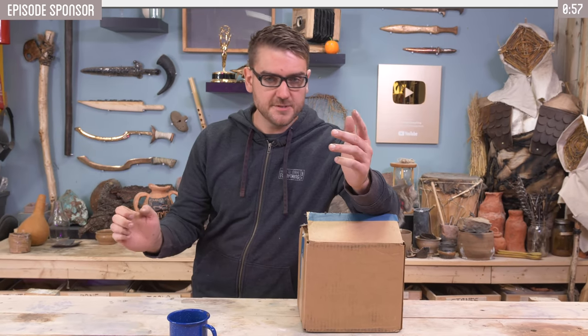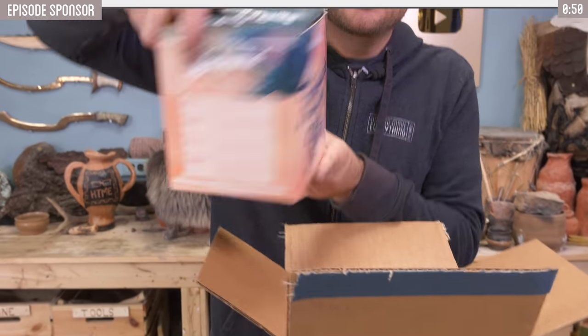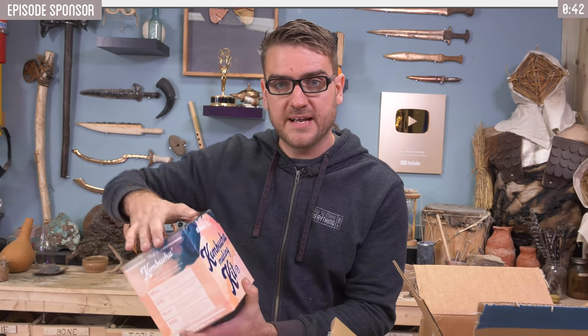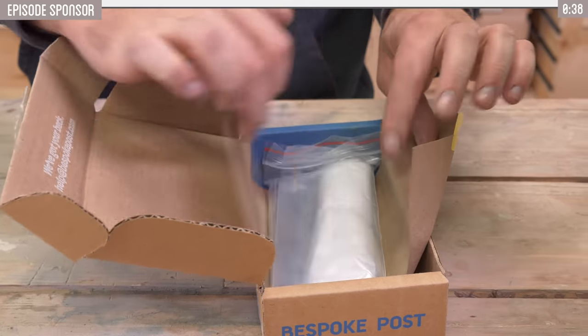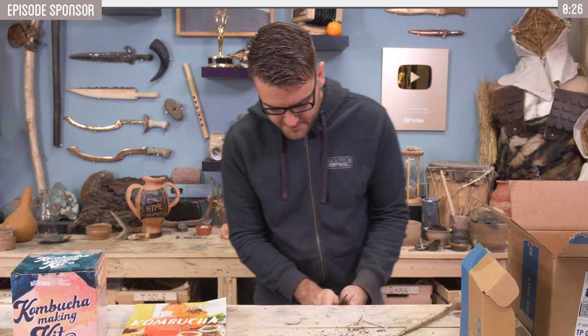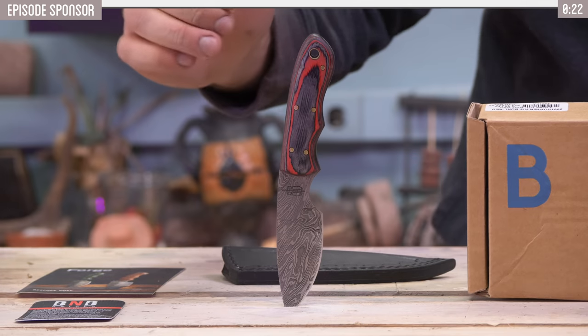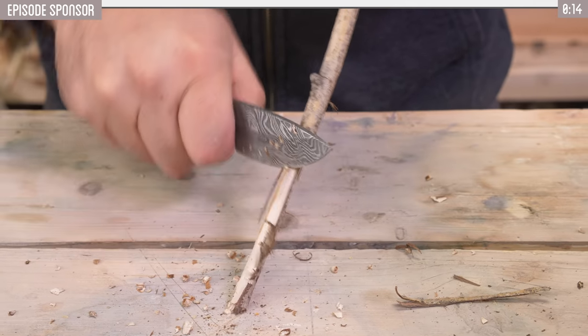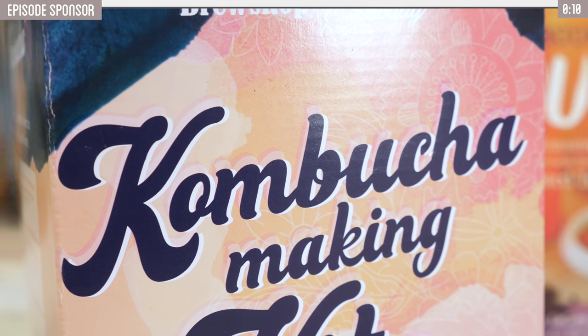Today's video is sponsored by Bespoke Post. They're a monthly subscription — every month you get some cool projects and other things. This month we got a kombucha making kit, which will be a really cool practice to get familiar with the process before we try to do it from scratch. The box also comes with a really nice knife with a Damascus-style texture and a lifetime warranty. You take a short quiz about your preferences, and they curate a box for you. If you don't like what's in your box, you can return it for a different one at no extra cost. There are dozens of box options that change every month. Shipping is free, each box costs only $45, it's free to join, and you can skip a month anytime. Click the link below to get 20% off your first order using promo code EVERYTHING20.